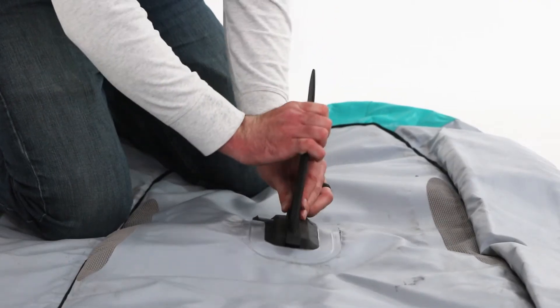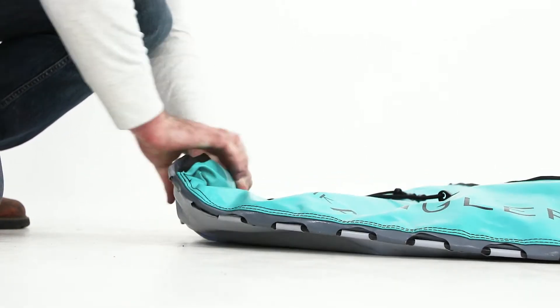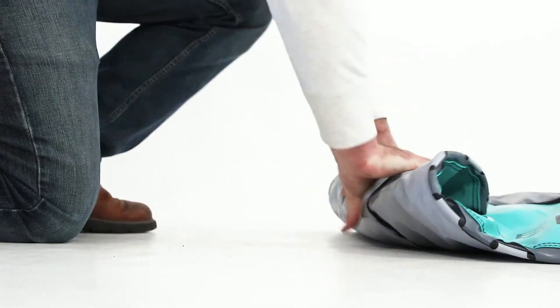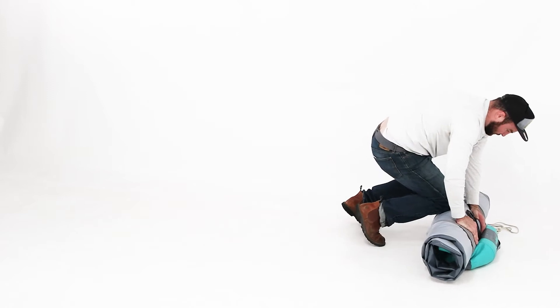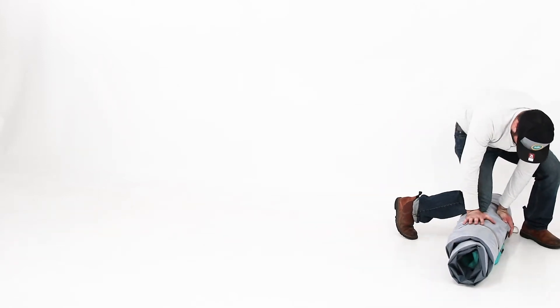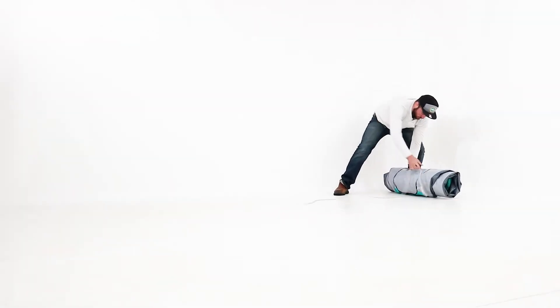Detach any accessories including the removable skeg. Start rolling up the IK Angler as tightly as possible starting from the bow, pushing any leftover air out of the open valves. Secure the rolled boat with a small piece of rope.